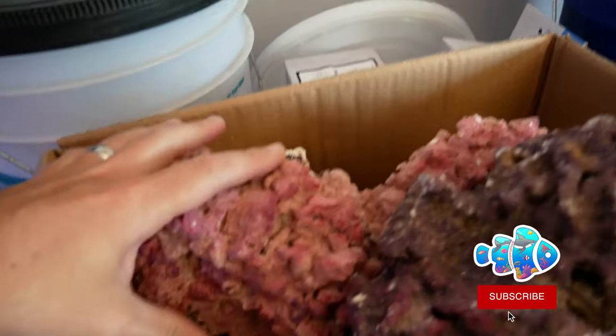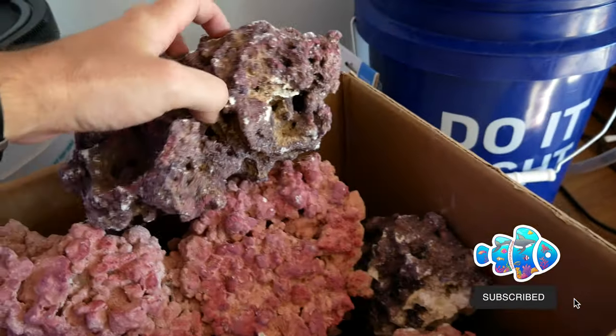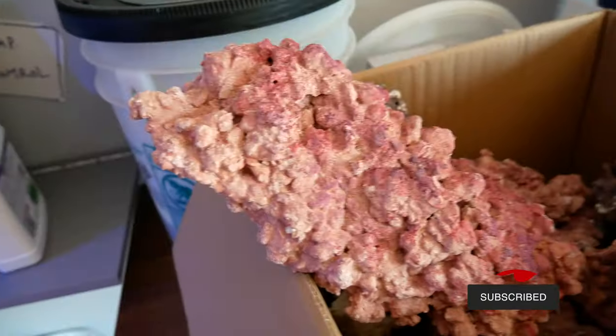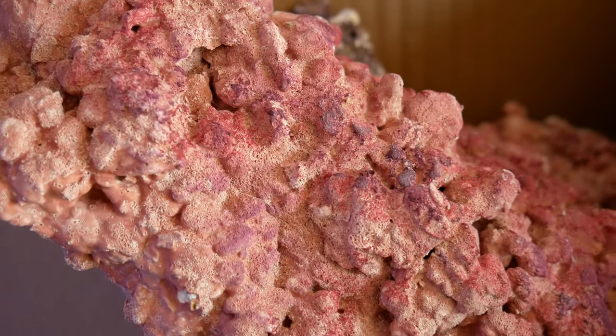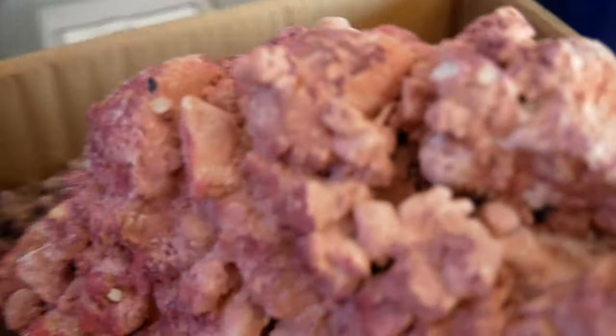I have two types of rock to use. The original plan was to go with the Aquaforest rock — it's human-made and definitely different. But when I decided to build an anemone harem tank, I noticed a problem. It's a good rock, but there aren't any nooks and crannies for anemones to sink their feet into.